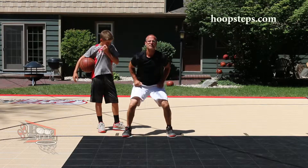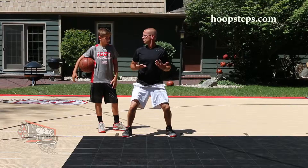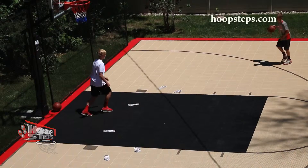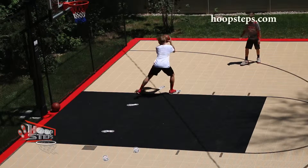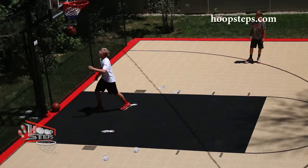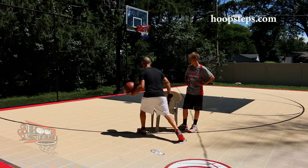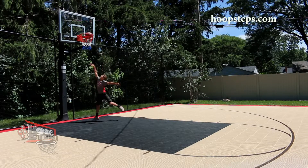As a basketball coach and personal trainer, I'm always looking for ways to teach kids the fundamentals in the most simple way possible. When teaching footwork of specific moves on both offense and defense, I was struggling to find ways to have kids take the exact angle and exact distance to properly execute each move.